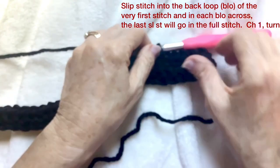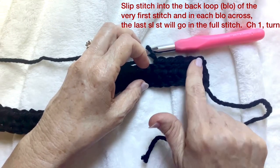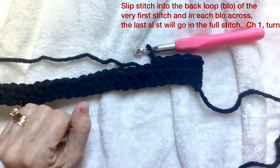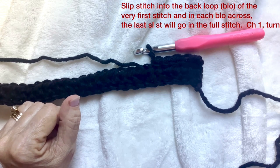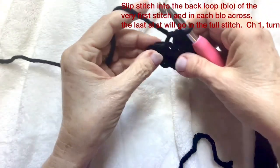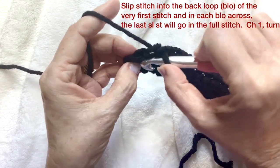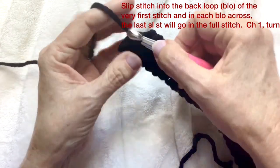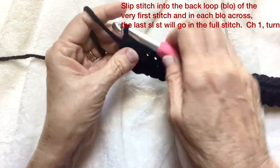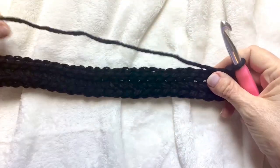Do back loop only slip stitch all the way across — this will be row two of the pattern. When you come to the end of the row we'll do row three, which is a repeat of rows two and three throughout the rest of the pattern until it reaches 42 inches. In the very last stitch I like to go through the whole stitch. Remember to keep your slip stitch kind of on the loose side.